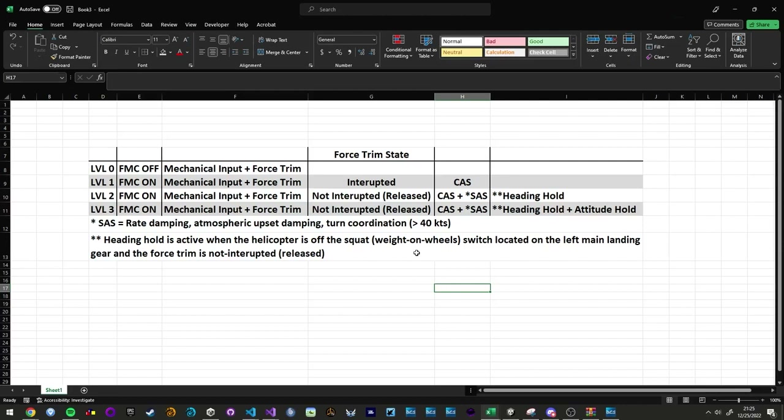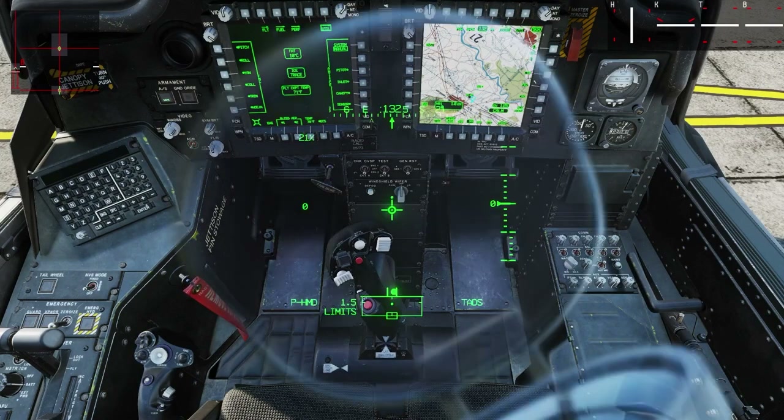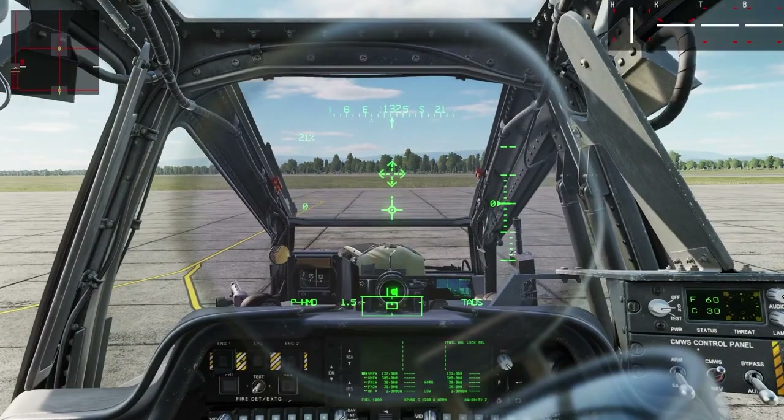You go to level three — now you've engaged a hold mode, specifically attitude hold. You still have your heading hold, attitude hold, and all the SAS stuff. You're not interrupting the force trim. Every time you interrupt the force trim in level two or three, you automatically go right back to level one where it's just the command augmentation system only. So if I turn off all the FMC channels, that puts me at level zero. If I re-engage all FMC channels and I'm not interrupting the force trim, I'm at level two. If I interrupt the force trim — which I'm about to do to pick the helicopter up to a hover — I'm going to be in level one, meaning I only have the command augmentation system.